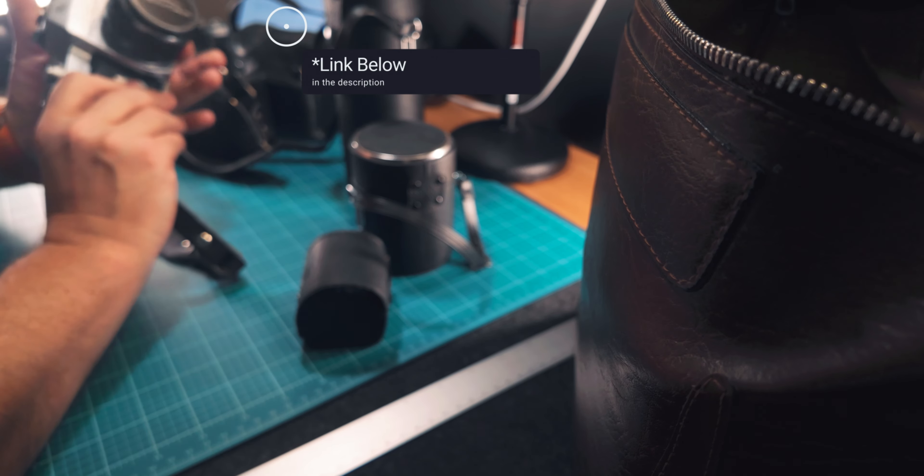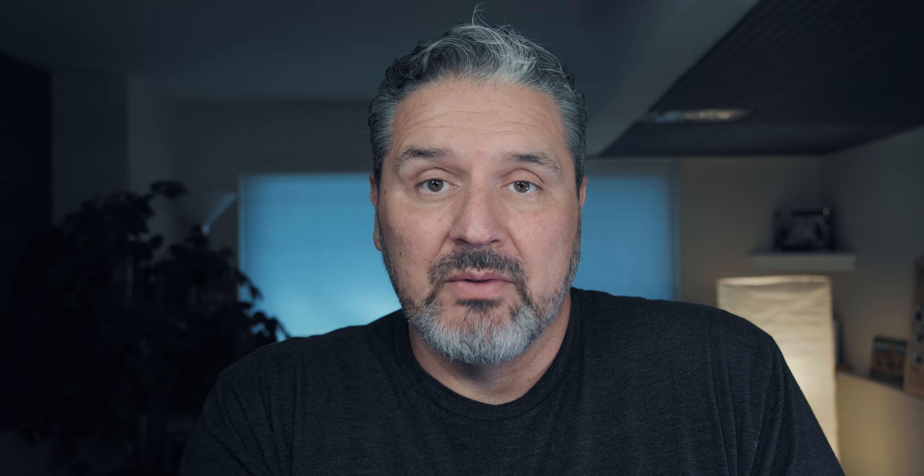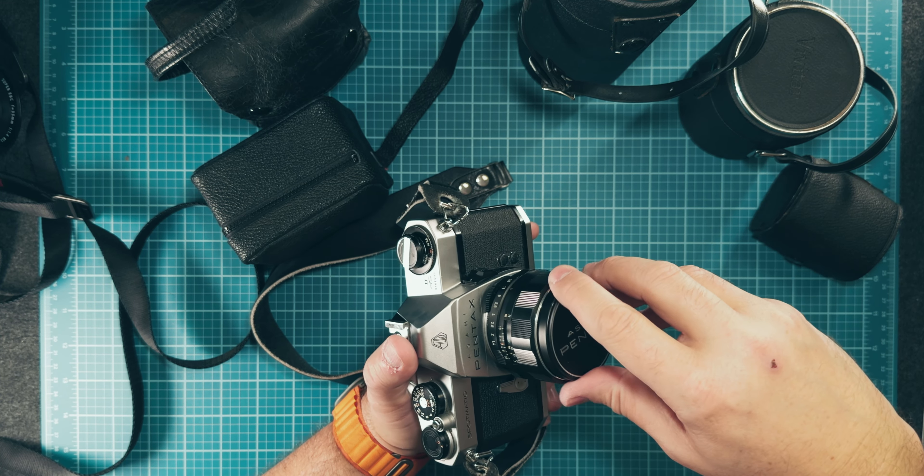I thought Fujifilm cleverly designed that, but this thing is from the 60s — it's been around forever. What I'm reading is that Asahi Pentax essentially nailed it out of the gate, kept the same design and features over the next 30 years before it was discontinued in the late 90s. It's a pretty classic camera, and I'm excited to give it a try.